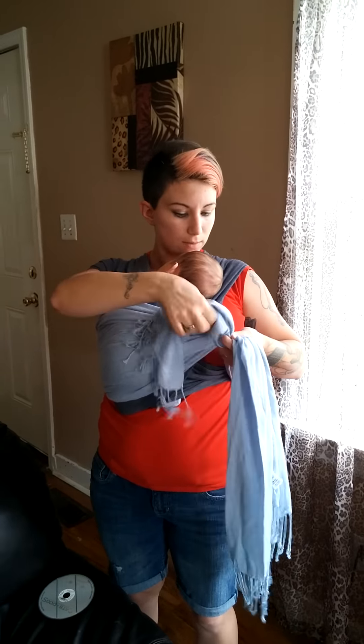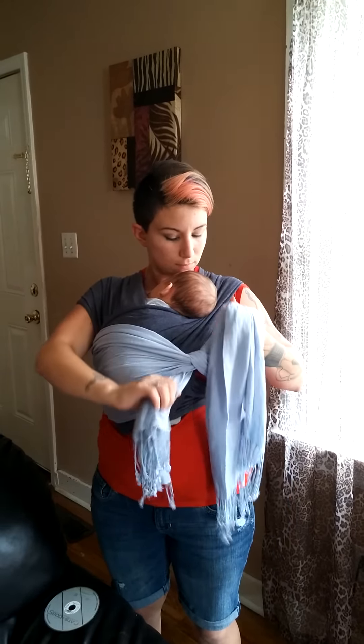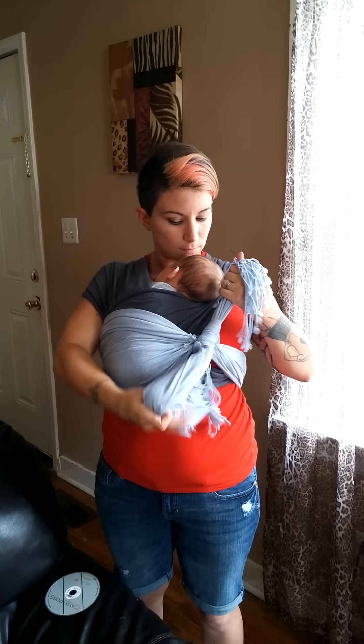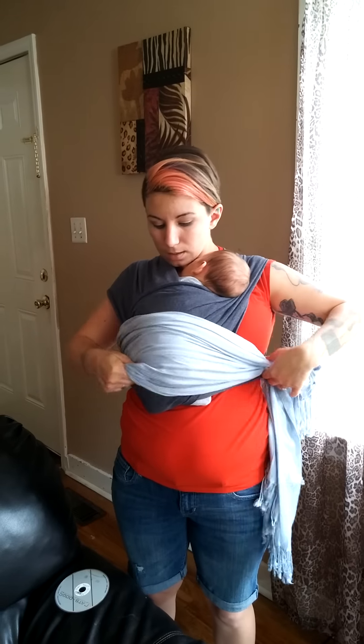And tie — ta-da! The DIY t-shirt baby carrier is complete.